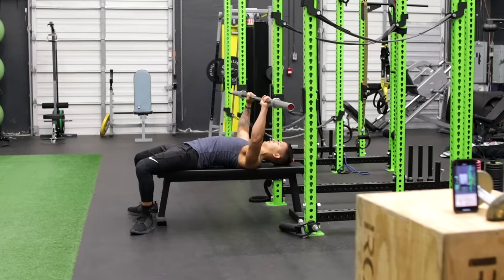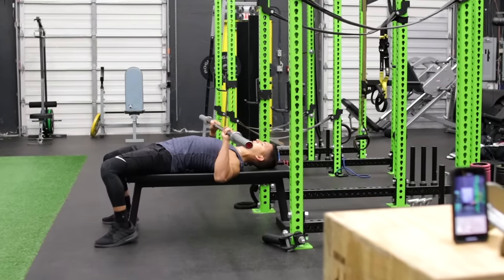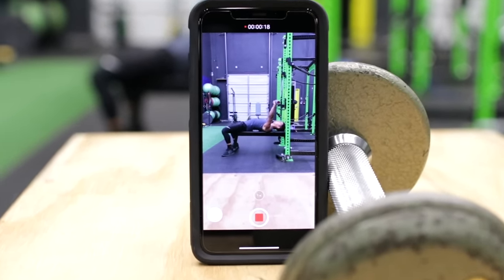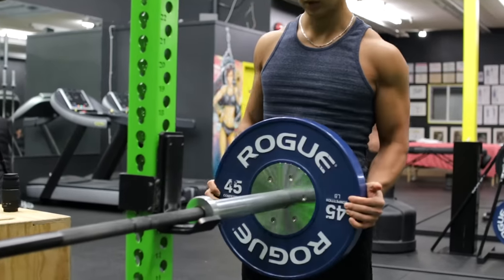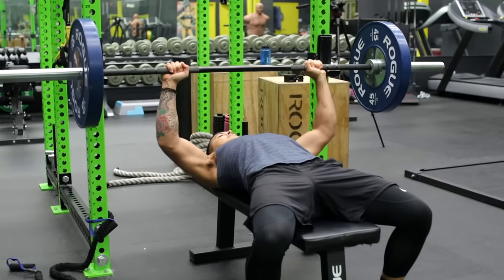As you can see, the bench press is a lot more technical than it may appear. Videotaping yourself performing the bench press from the side and from the back can help you visually identify these small areas and correct them — something I'd highly recommend you do. Regardless, try implementing the tips I mentioned, as they lead to not only a safer press but a stronger one as well.